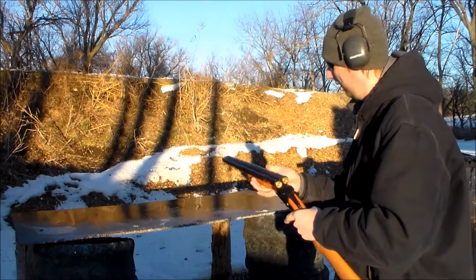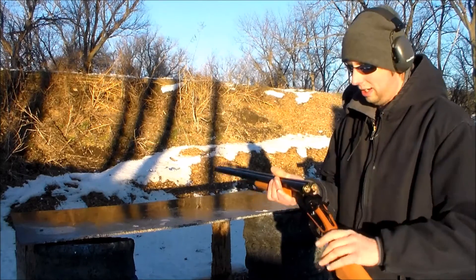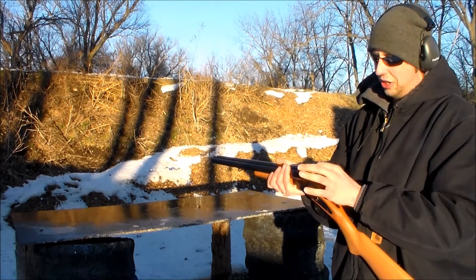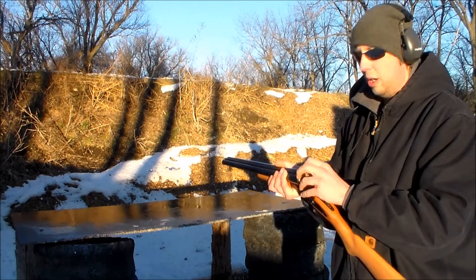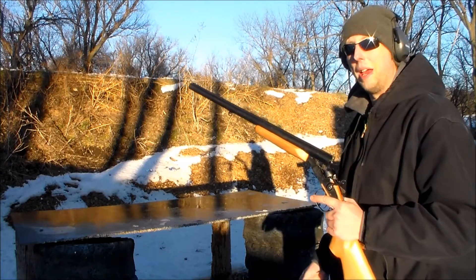It's really accurate from here. I really like the furniture; I like the hammers. It's just a traditional copy of an old coach gun. It's got some extractors in there — when you open it, it doesn't eject them out; it just kind of extracts them a little bit out of the chamber, which allows you to grab a hold of them. Let's load it up a couple more times.